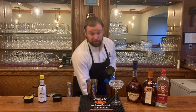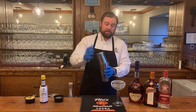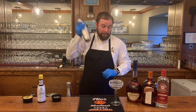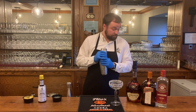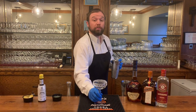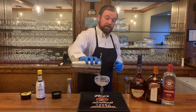Add ice to your shaker — we're shaking this cocktail today. Pour the cocktail in, lock your tin, give it a shake. Then we're going to put this in a coupe glass — this is a sugar-rimmed coupe glass. Strain that right in.